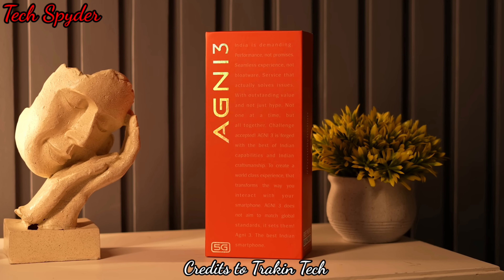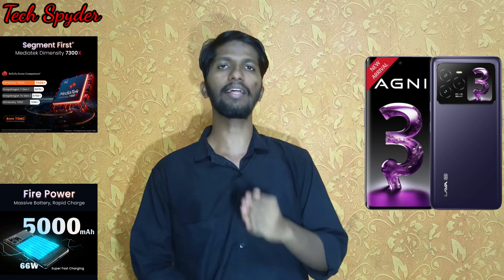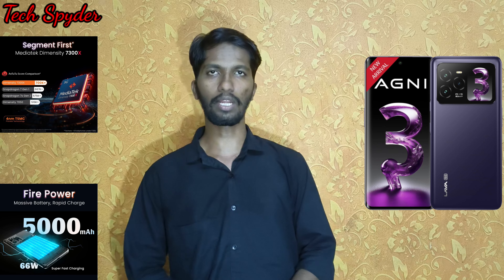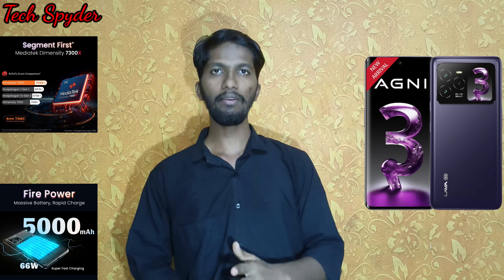Looking at the box, we have an orange color box. It says 'Lava Agni' on it — a proudly Indian box. One highlight is that Lava provides a free home replacement service with this mobile.